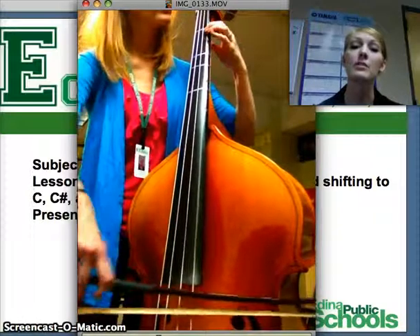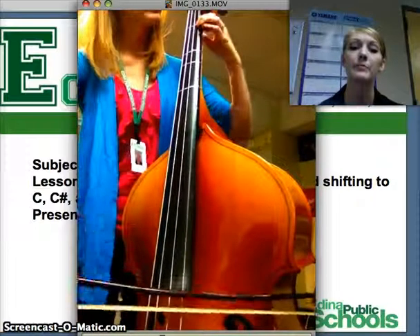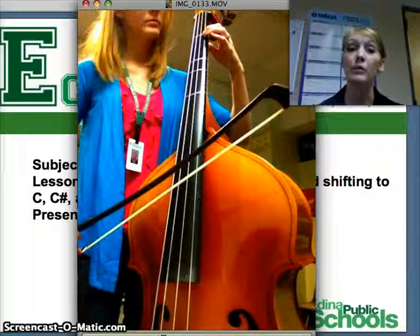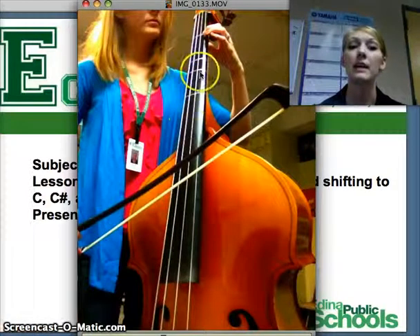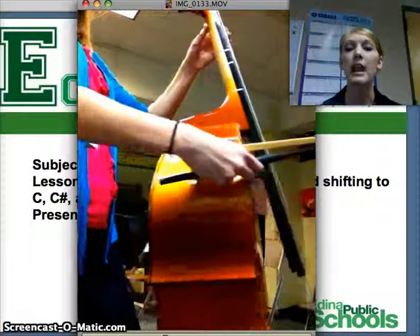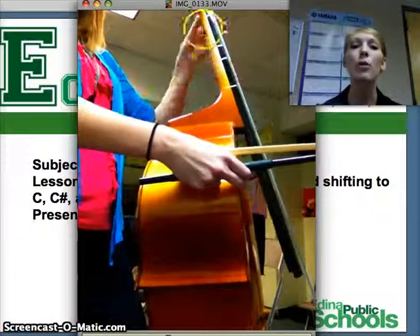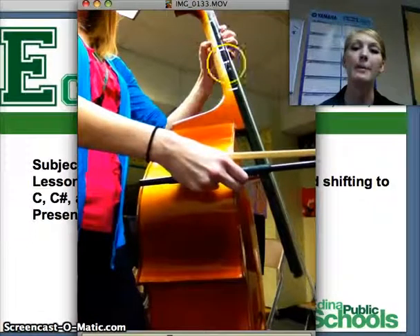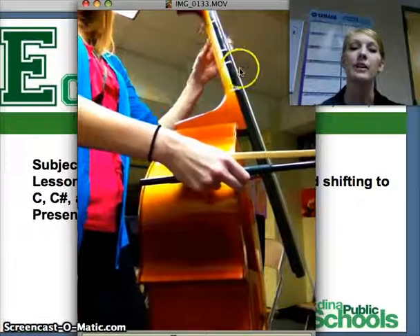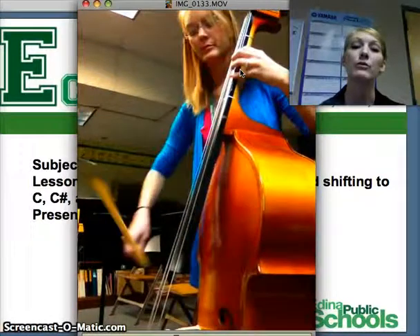So in our song Rocking Strings, we're using the 1-2-4 pattern: 1 on the A, 2 on the B instead of our normal 4, and then 4th finger on that C natural line right here. Now as I'm shifting, I'm keeping my thumb behind the neck and moving my whole hand at once. I'm keeping it very light — not grabbing or putting my thumb way on the other side. I'm keeping it behind, keeping my hands very loose while shifting. I'm still pushing down while I'm playing, but keeping my hand very relaxed.